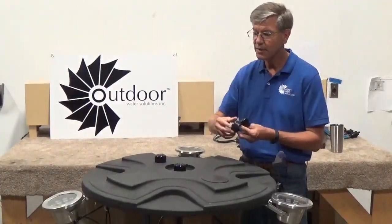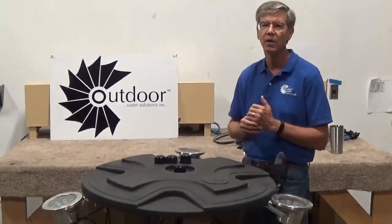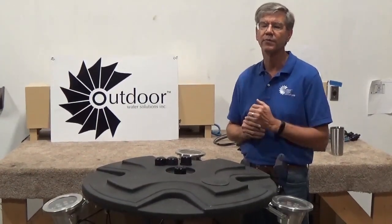It also comes standard with a 115 volt pump and motor, but we also carry 230 volt. It comes standard with a 100 foot cord and we can also do longer cords if you want.